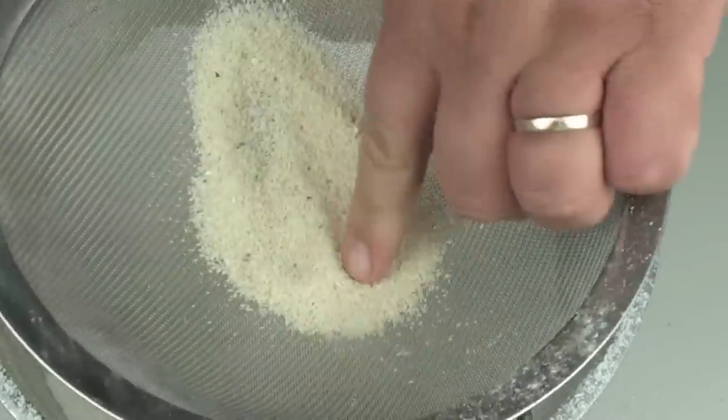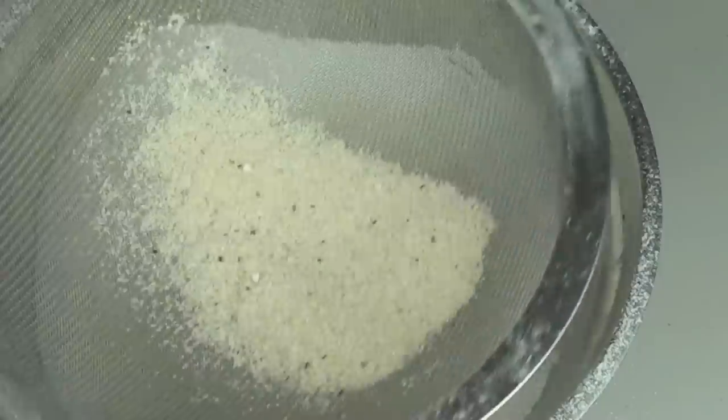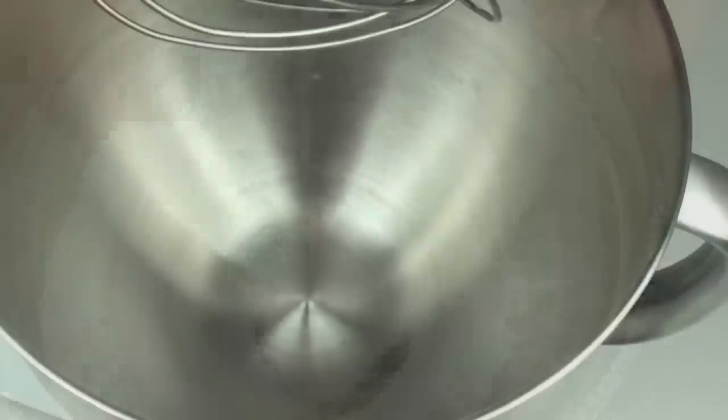Once done you're going to have some larger pieces of almond meal left over. Don't use these — just throw them away because we don't want any larger bits in there. Then just give it a quick mix around so the sugar and almond meal are combined.